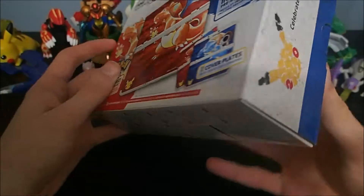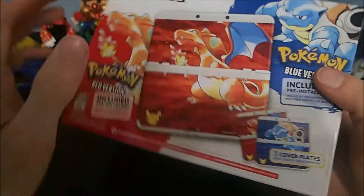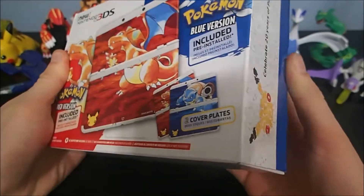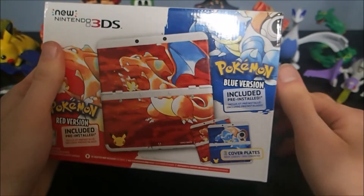This is pretty dang exciting. It marks the release — the re-release actually — of Pokemon Red and Blue on the eShop, and it comes with a neat little 3DS and some cover plates.